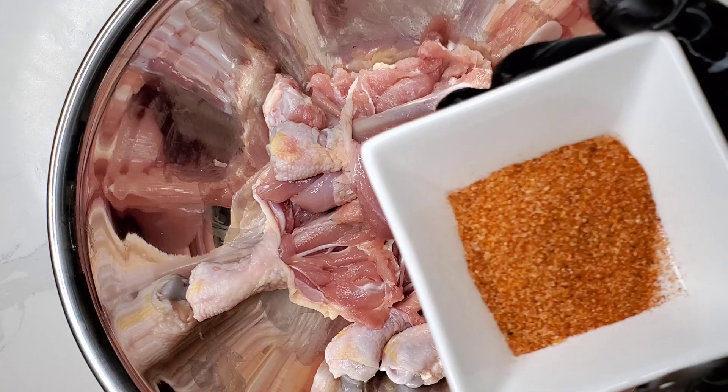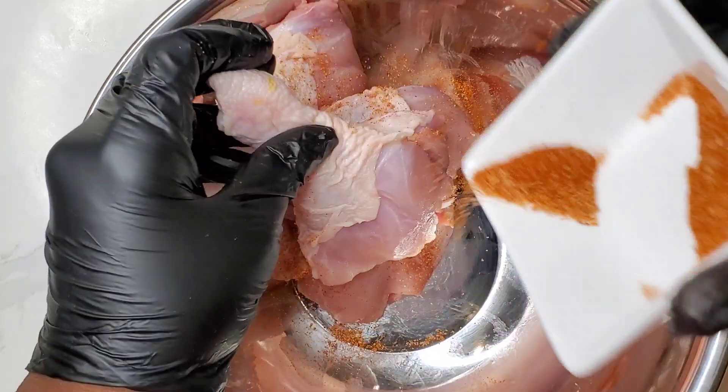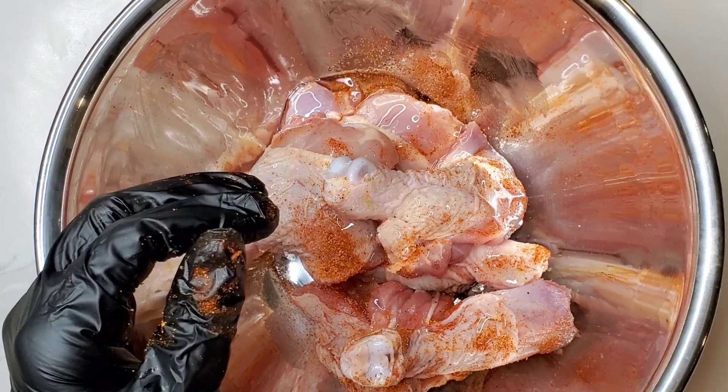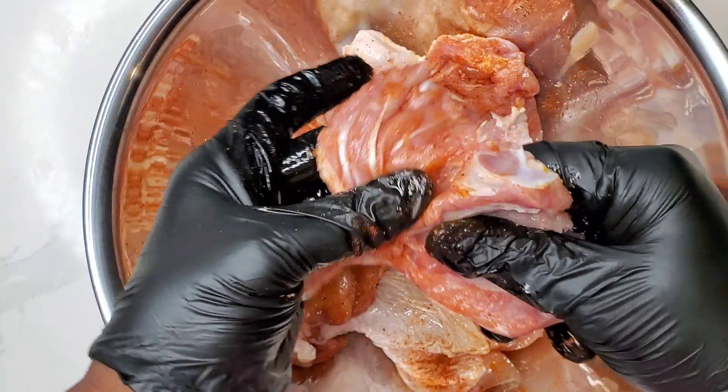Speaking of seasoning, let's get this chicken thoroughly seasoned with kosher salt, lemon pepper, smoked paprika, a little cayenne pepper for some warmth, and some chili powder. I'll put all of this in the description box so you can check the amounts. Add a little neutral oil — vegetable oil, grapeseed oil, or canola oil will be fine — and massage that in. Make sure it is seasoned inside, outside, upside down, and under the skin. Then cover it and put it in the refrigerator for three hours or overnight.